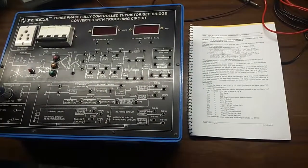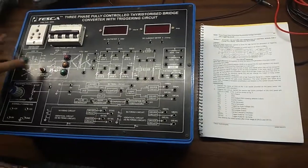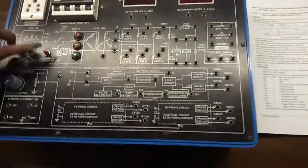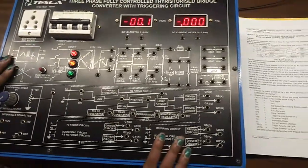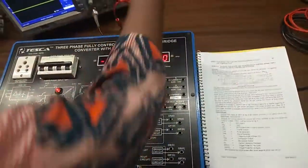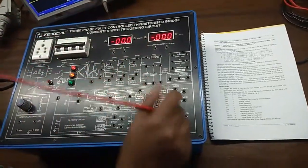First, I am turning on the kit. To get the output we need to push this button. The kit is on now. We will observe the output waveforms at different points.